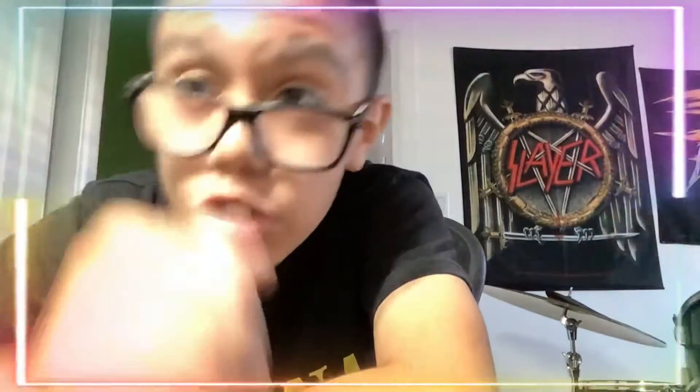What is up guys, it is me at Pixie Drums, and today I'm going to be telling you about the things that you need as a YouTuber that posts about drums. Some of the basic things are obviously a drum set — like I have in the background right here, you can see one of the cymbals — a camera, a microphone, and some lighting.